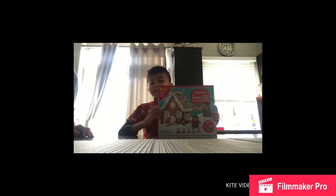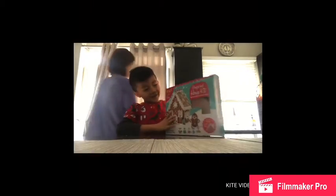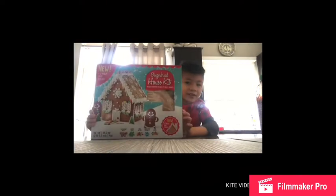Hi, you two kids. I'm going to my gingerbread house. Look, it's always tied to this stuff.